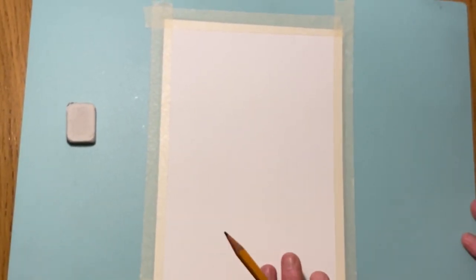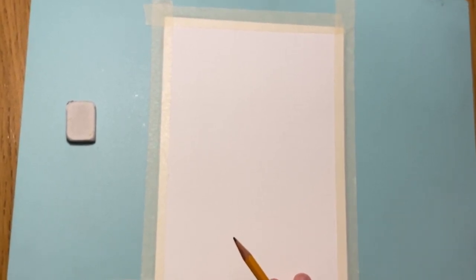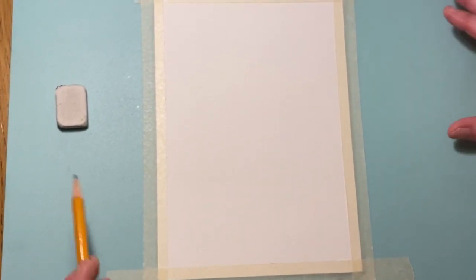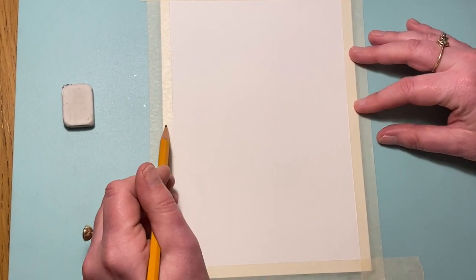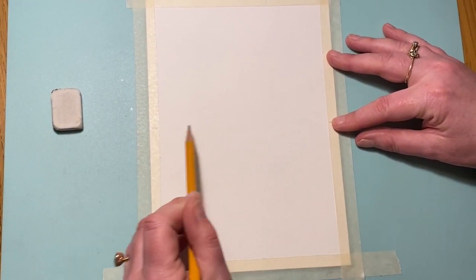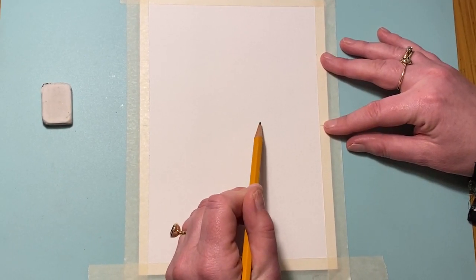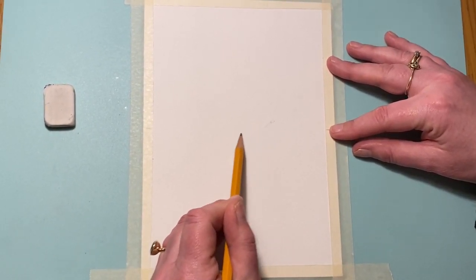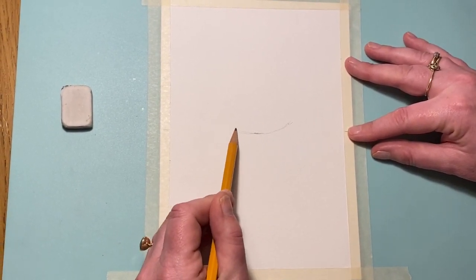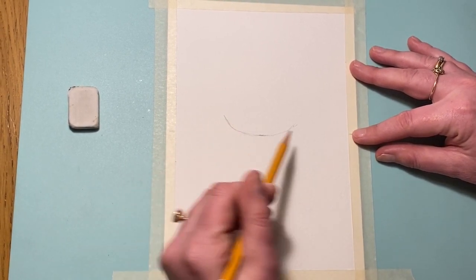Now we're going to do our drawing of the frog. I've put a piece of watercolour paper down because I'm going to paint this at the end, but if you don't have watercolour paper, just draw on a normal piece of paper. Let's get our piece of paper and mark it about halfway down just so we can see where the middle is. Watch first, then I'm going to pause you so you can do the next bit.